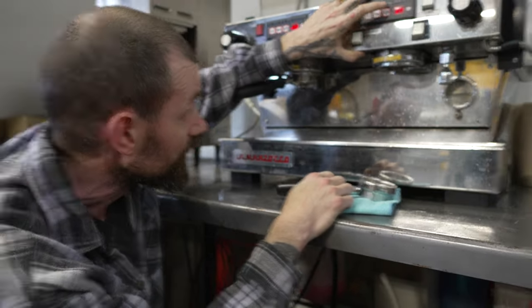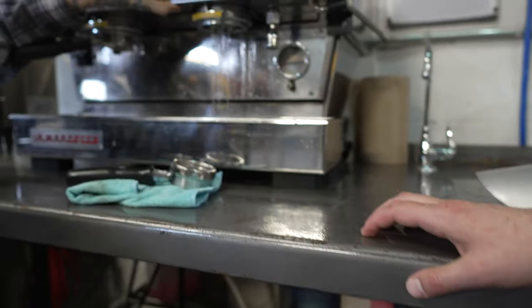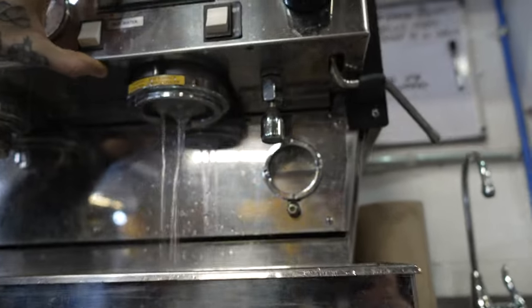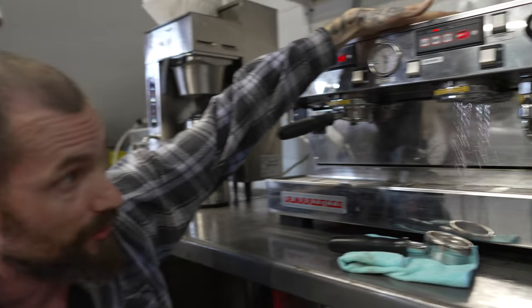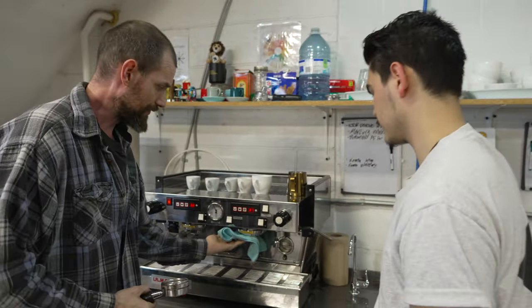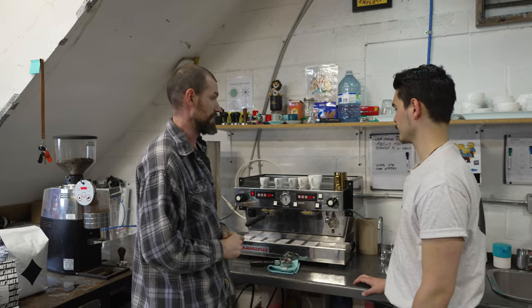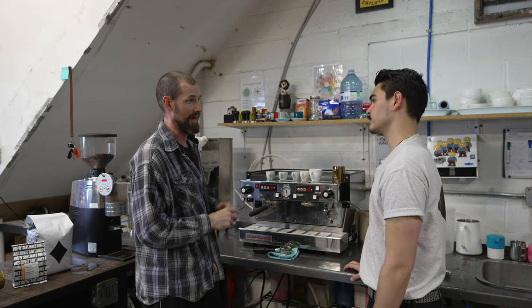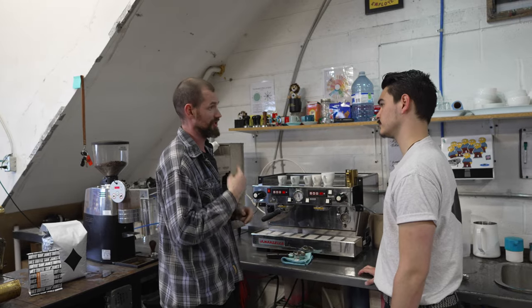This is what the ears of the portafilter lock into to create a tight seal, and if we get underneath it you can see where the water cascades from. This is pressurized water flowing through a shower screen and it should dispense the exact same volume of water each time. Programming that is really about having an espresso recipe — that's the main focus of what we're going to talk about today: how to maintain an espresso recipe so you can pull the exact same shot every single time.